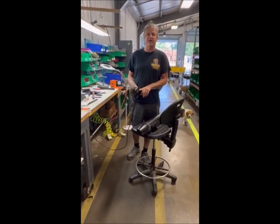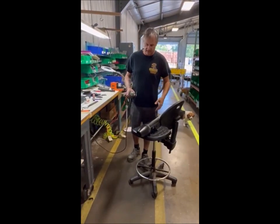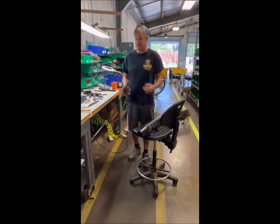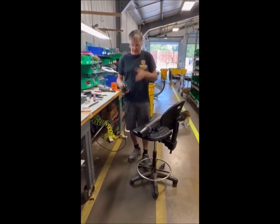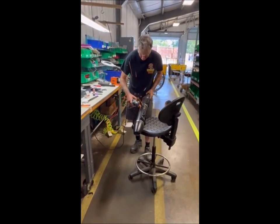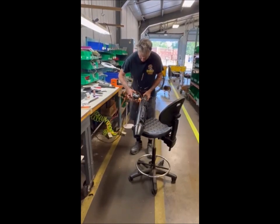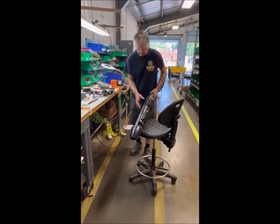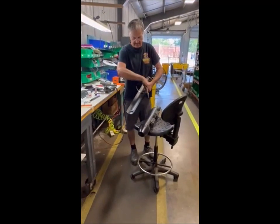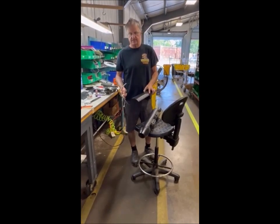I have a cutting wheel — if you have a die grinder you can use that, or a Dremel with a little cutting wheel. It just takes two seconds to cut them off. If you don't have any of that, you can use side cutters or wire cutters; it's going to be really hard but you can do it. Make sure you have glasses on, then use a hose clamp. That's all it is — thanks for watching.